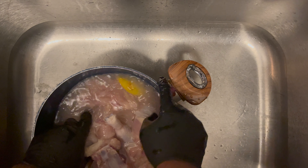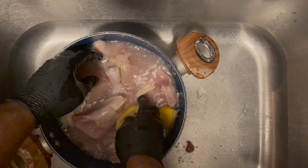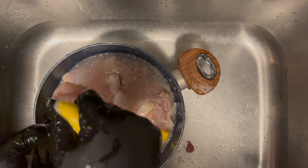And just get in there, man. Wash the chicken. Get in there and just try to get that excess grain off.